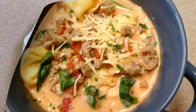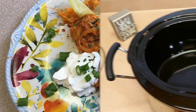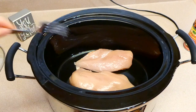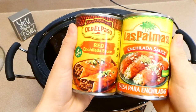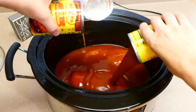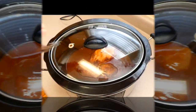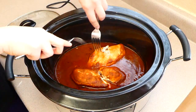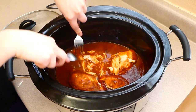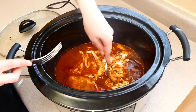Now I'm showing you this enchilada casserole — this is a complete hit and a delicious meal. To my crockpot I'm adding two medium-sized chicken breasts. Add more or less chicken depending on your preference. Now I'm adding two 10-ounce cans of enchilada sauce. Put the lid on and cook on high for about three to four hours. Once it's cooked through, shred the chicken — it is super easy to shred with just one fork.